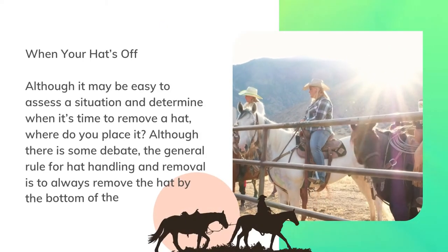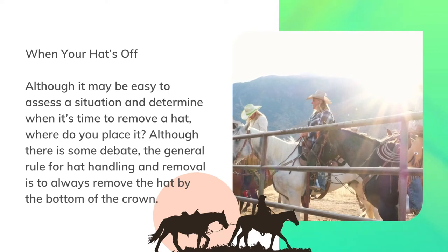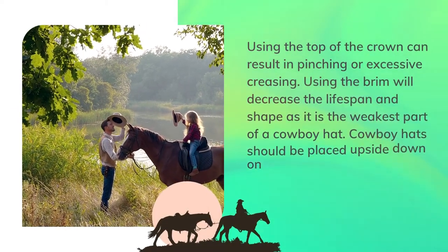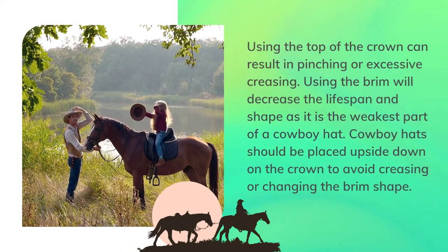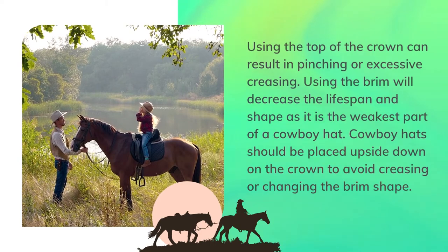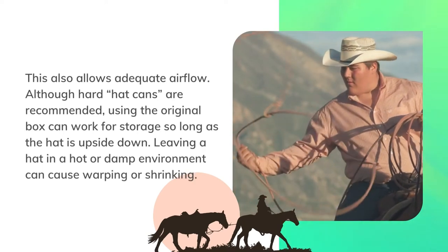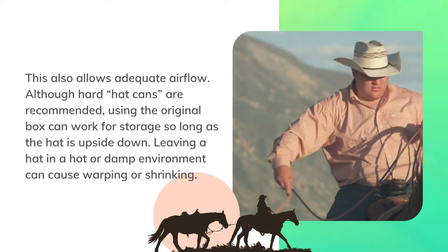Although it may be easy to assess a situation and determine when to remove a hat, where do you place it? The general rule for hat handling and removal is to always remove the hat by the bottom of the crown. Using the top of the crown can result in pinching or excessive creasing, and using the brim will decrease the lifespan and shape as it is the weakest part of a cowboy hat. Cowboy hats should be placed upside down on the crown to avoid creasing or changing the brim shape, which also allows adequate airflow. Although hard hat cans are recommended, the original box can work for storage so long as the hat is upside down. Leaving a hat in a hot or damp environment can cause warping or shrinking.